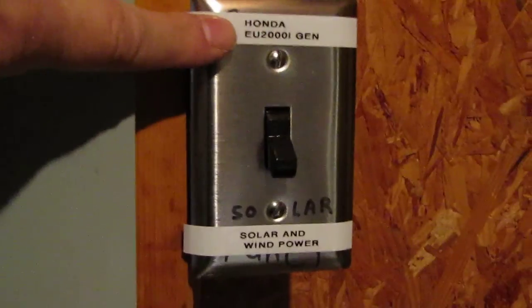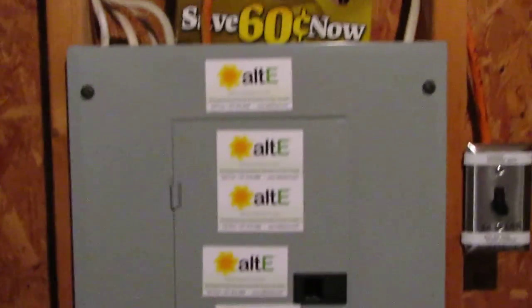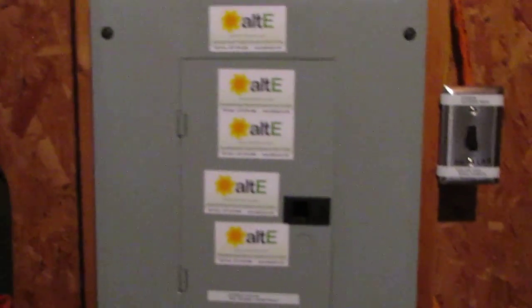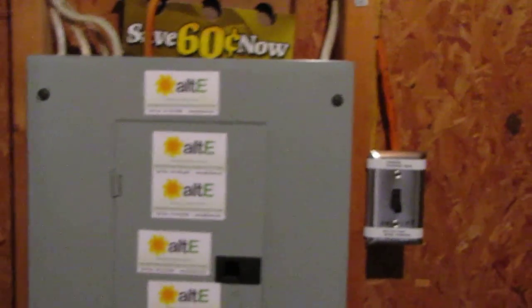Right here is my Honda EU2000i generator switch — or grid-tie solar and wind power. But when I go off-grid and the power is completely out, I flip that switch, which cuts everything over to my generator. Everything is island-protected, so it's safe from the power company. No one will get shocked on the line when the power is out. I have my choice — on-grid or off-grid.